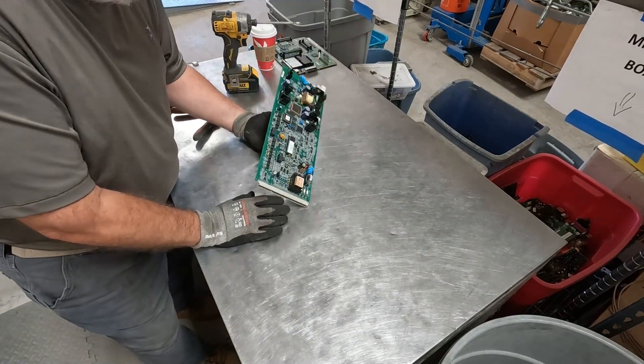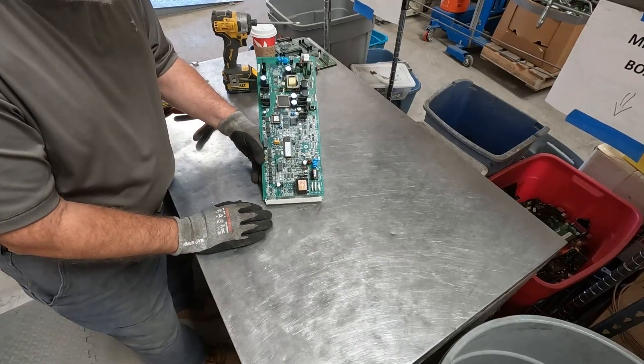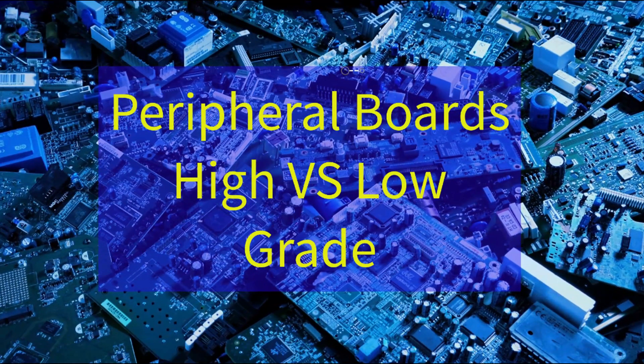Now, this board is kind of interesting because, for those of you that have seen my video on peripheral boards — high versus low grade — where we talk about identifying peripheral boards, you may find this next part a little bit familiar.